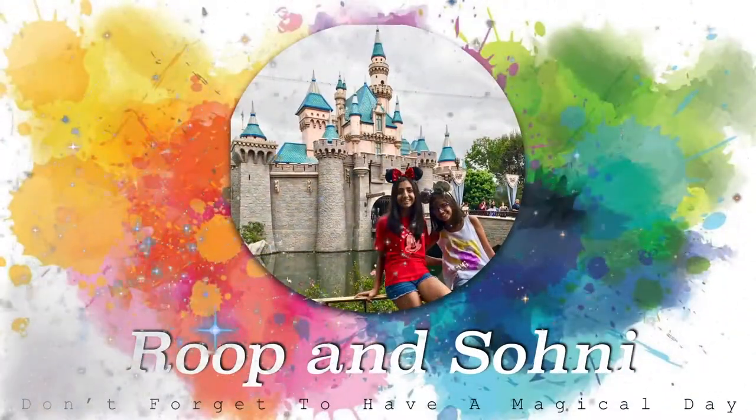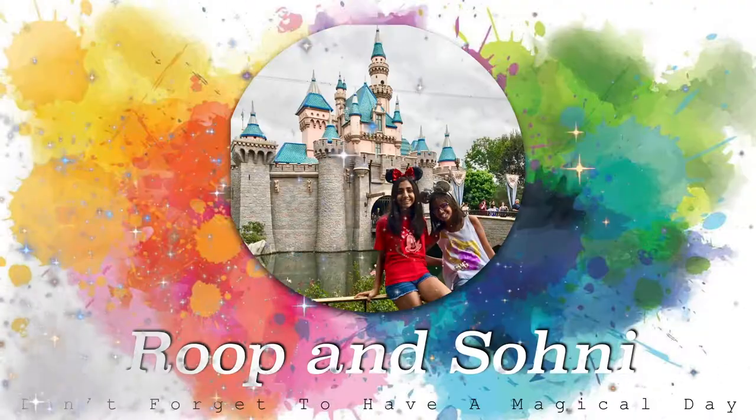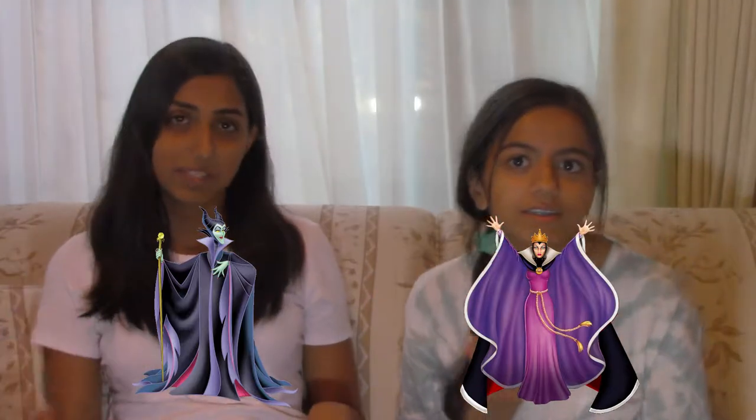Hey guys, welcome back to our channel. Today we are going to be showing you guys our DIY 2019 Halloween costumes. This year me and Sony decided to do a duo costume — I'm being Evil Queen and I'm being Maleficent. So we're kind of doing Maleficent and Evil Queen together.